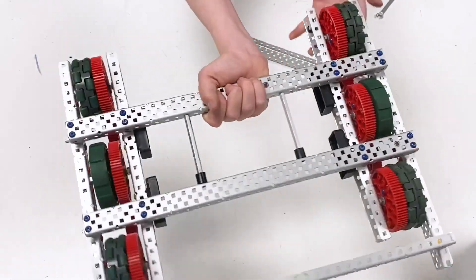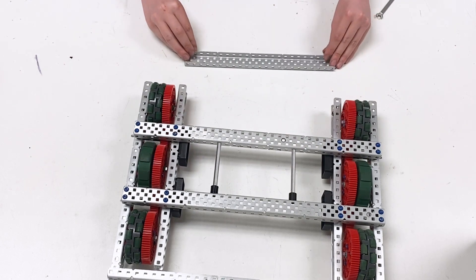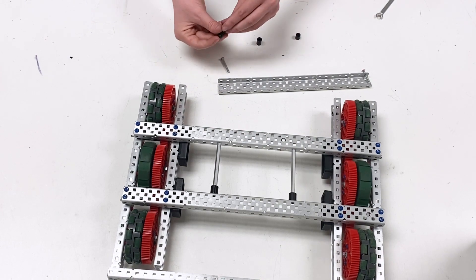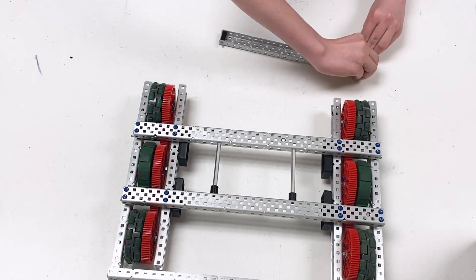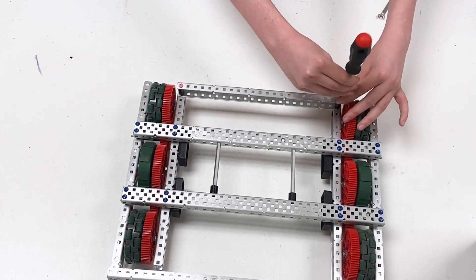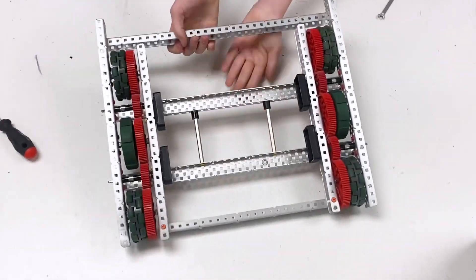Then turn this around, flip it, and place it over here. Take the two 1.25 inch screws and place them as shown. Slide on a 0.375 inch spacer and a 0.5 inch spacer, layer them on top of each other, and slide them between the C-channel. Stick the 1.25 inch screw through them and place this inwards onto the three-fourths inch standoff, then screw those 1.25 inch screws in until tight.